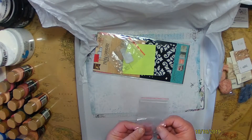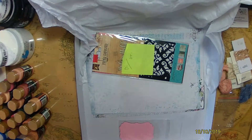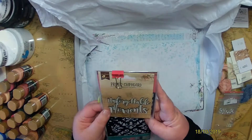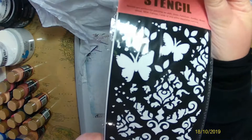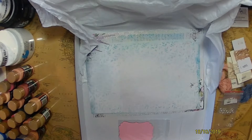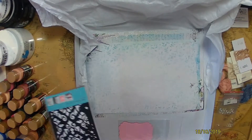I also have some clear glass cabochons — I think that's how it's pronounced; Rachel will let me know if I'm wrong. There's also a stencil and chipboard, and those are for my next design team challenge, so you'll see what I come up with in a future video.